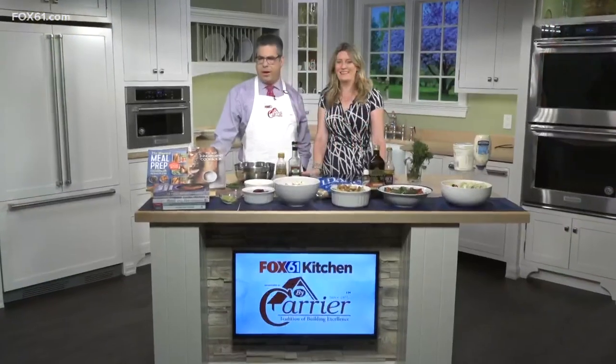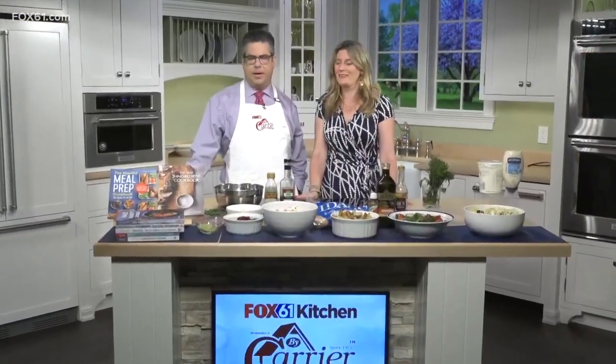Welcome to Fox 61's Carrier Kitchen. We have a big-time, big-shot dietician, Toby Amador, back with us. She's written how many cookbooks? Ten.